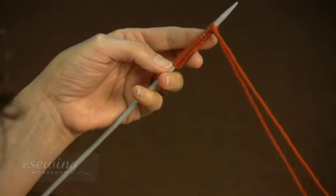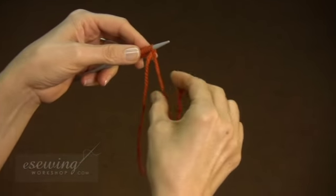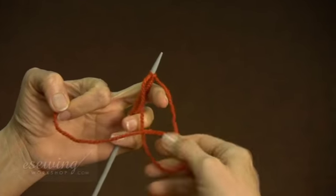After casting on the desired number of stitches, we secure the loose end by tying a knot. This prevents the first stitch from unraveling.